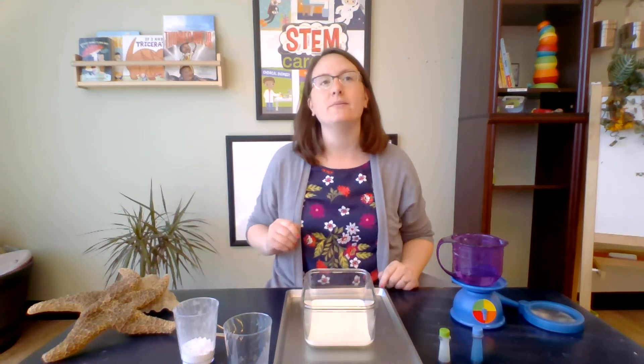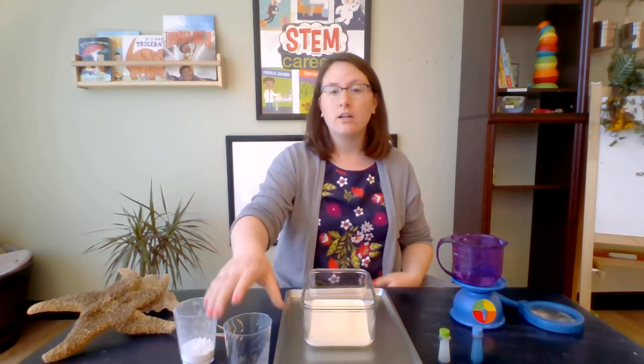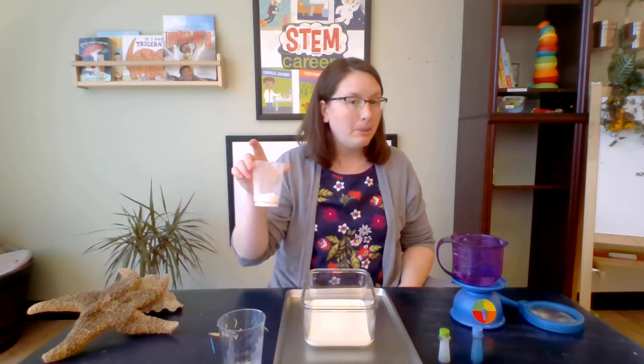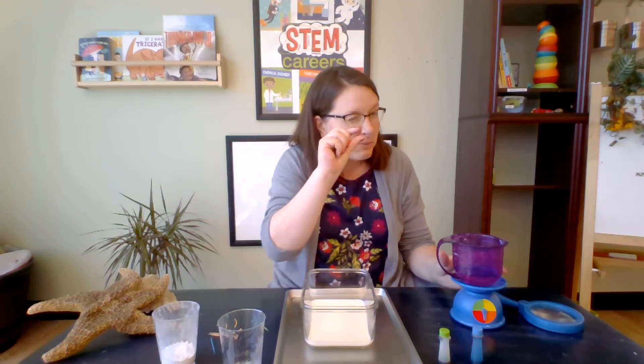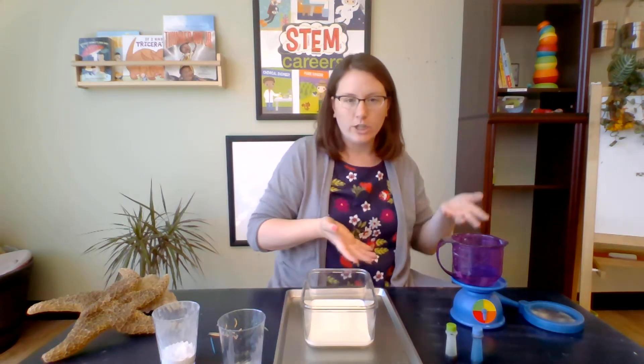Hello everyone! I'm Ms. Lish here at The Well today, bringing you a science experiment you can do at home with things you probably already have in your kitchen. All you need is milk, a little bit of dish soap, a little bit of baking soda, a little bit of white vinegar, and food coloring — any color works.